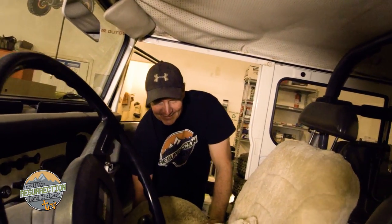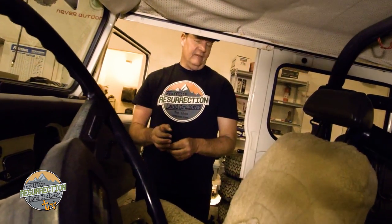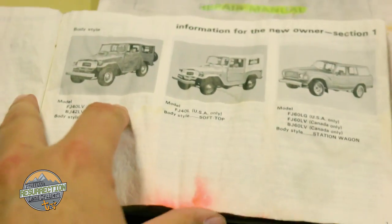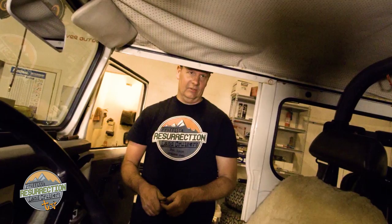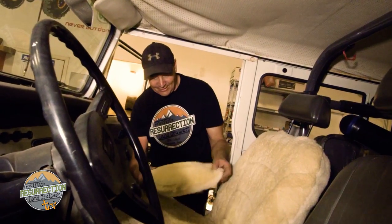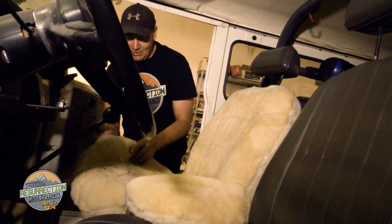Matt, what have you found in here so far? Probably the most interesting thing is an actual 1981 FJ owner's manual, which is pretty rare to find. So that's the great treasure of the day — everything else is pretty trashed. What about the hat though? Anybody needs an Arctic Russian Cossack hat — we've got two of them in excellent shape.